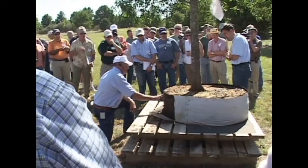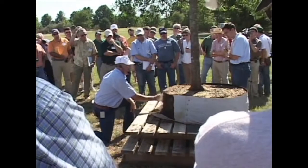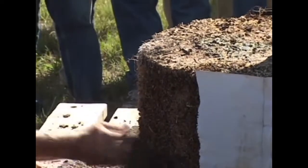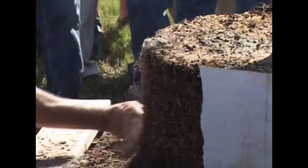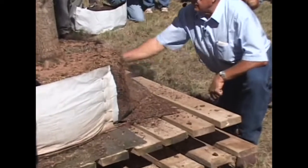Notice this white-gray material around here — all that's mycorrhizal fungi. That's good stuff. When I began to brush this away, you didn't see many roots to begin with. But the more I just brush this mix — which is getting fairly dry — away with my fingers, you're seeing masses and masses of fine fiber roots.